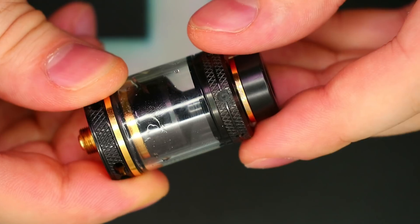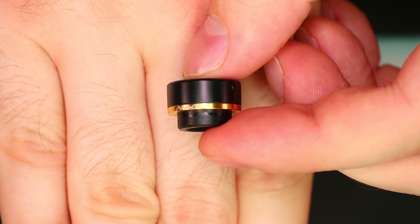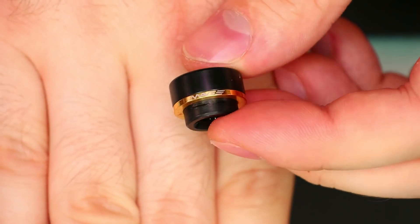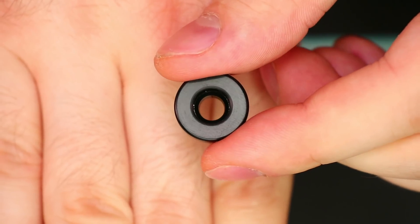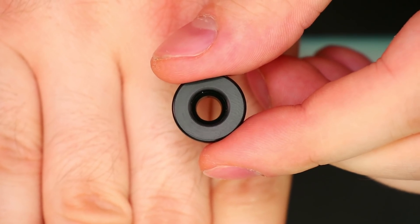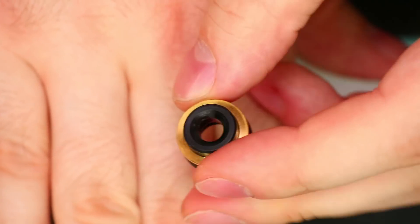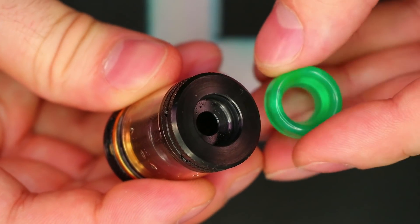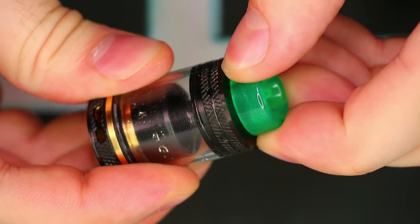Let's go over the Mage RTA V2 from top to bottom. Starting with the drip tip — this is the Delrin drip tip with a nice gold accent and 'Mage' written on it. This is a friction-fit, no O-ring drip tip, so anything similar will fit. The bore down the middle is not super wide — not a typical 810-style bore — but it looks really nice. To confirm it is 810, we tested a Dead Rabbit tip and it fits really nicely with no wiggle or wobble.